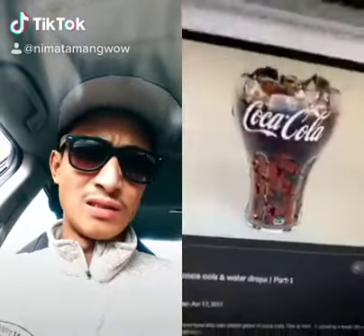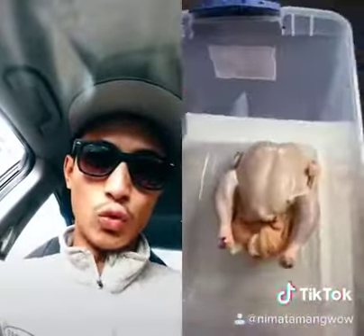Apparently, if you take chicken and put it in a glass of Coke, it will literally shred the chicken. So we're going to test a whole chicken in five gallons of Coke.